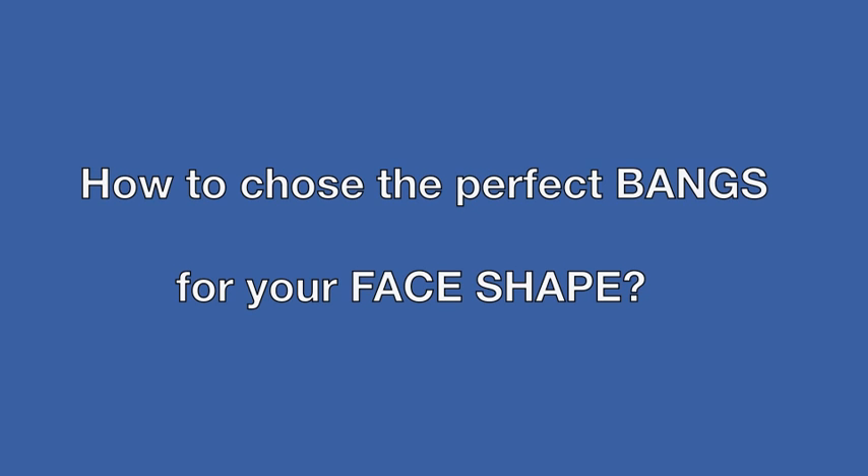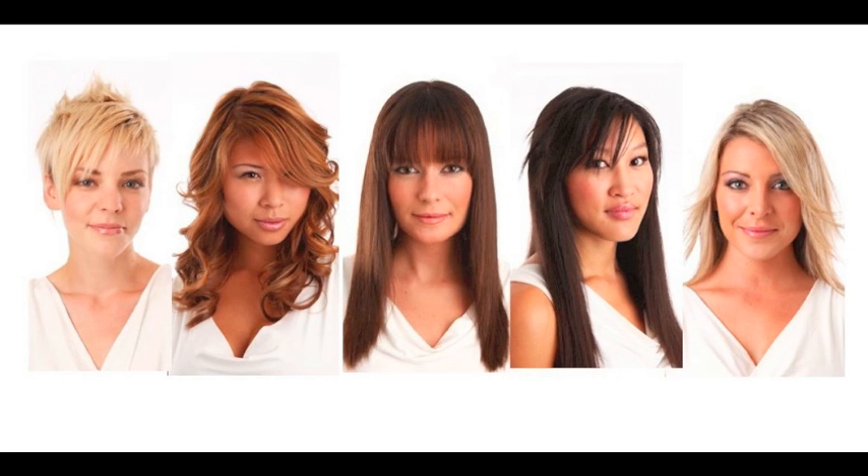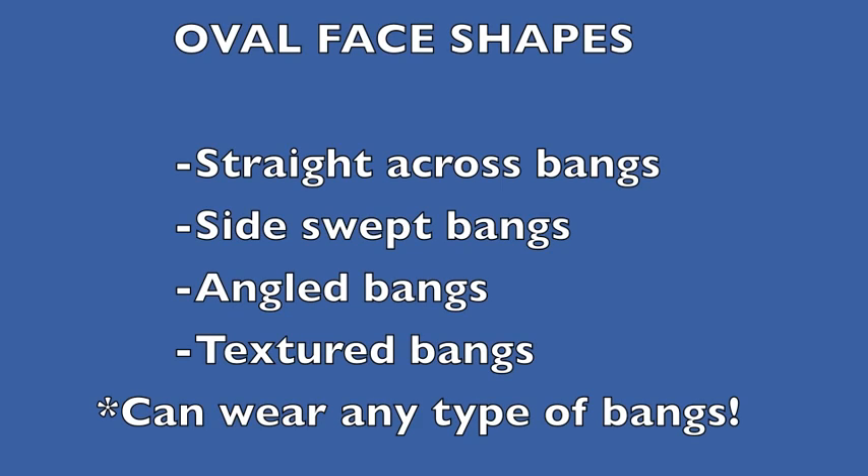How to choose the perfect bangs for your face shape. First, choose your face shape. If you have an oval face shape, you are very lucky — you can pretty much wear any type of bangs. Even straight across bangs give you a more dramatic look, while side swept bangs offer softness.